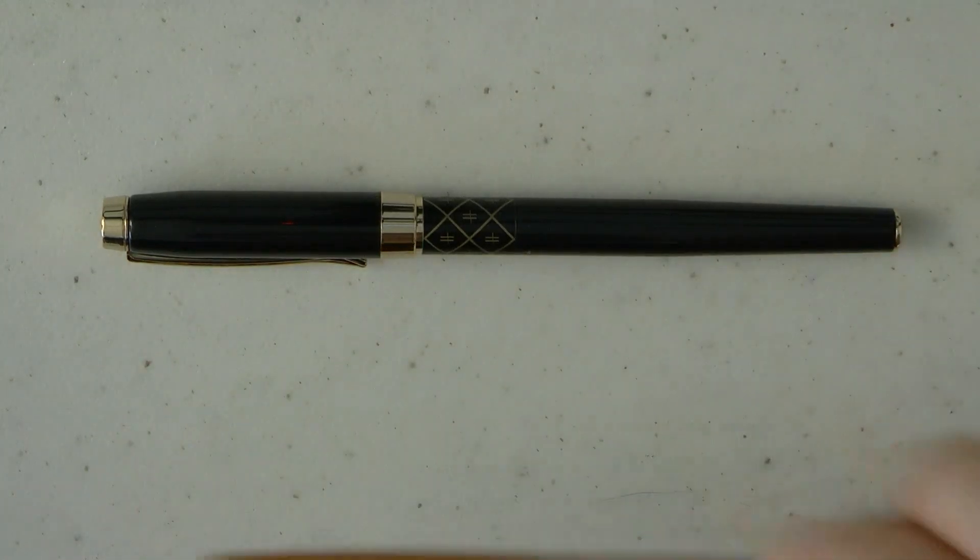Let me know what you think of the Harrods fountain pen. Thanks for watching. Bye.